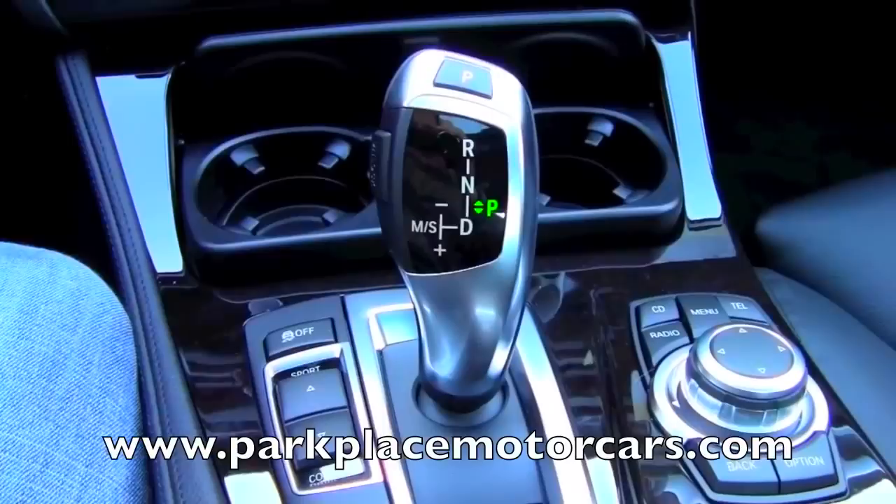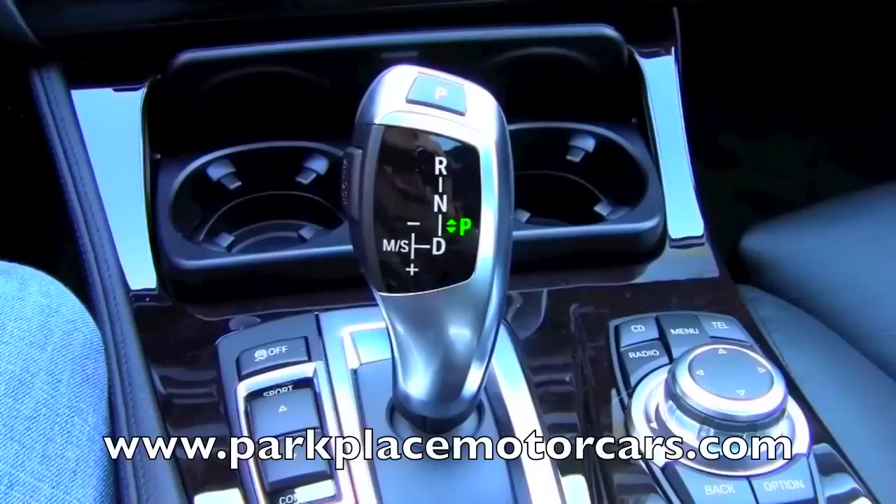Hi, this is James Taylor from Park Place Motorcars of Rochester, Minnesota, showing you on a 2012 BMW 5 Series how to operate the Steptronic shifting.